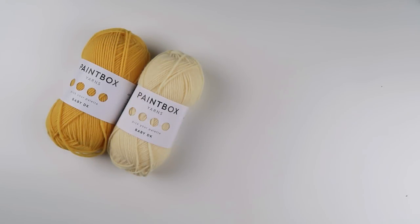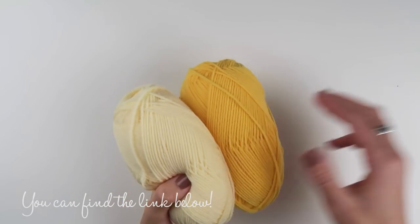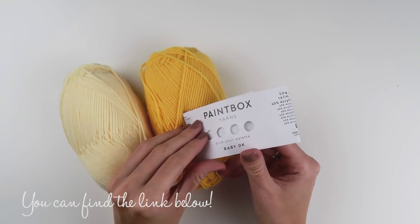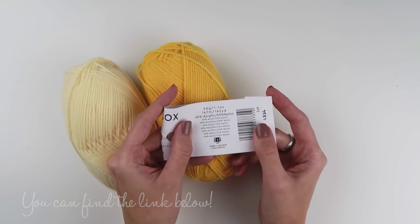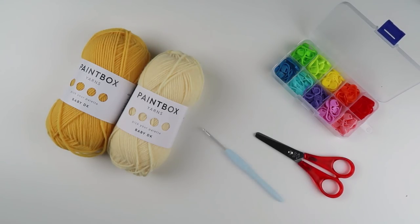I will be using some DK weight yarn — this is a Paintbox Baby DK yarn. It's 45% acrylic and 55% nylon. It's super soft and perfect for baby items. I will be using two shades of yellow, 720 and 722. You will also need stitch markers, a pair of scissors, a 4.0 mm or G6 crochet hook, and a yarn needle.